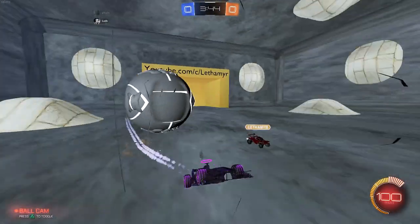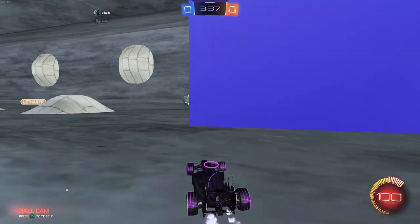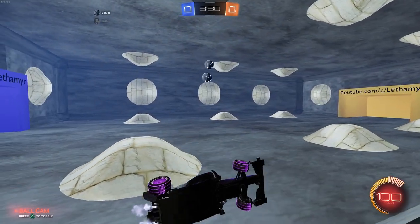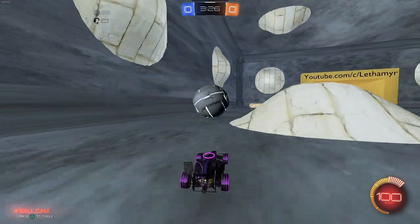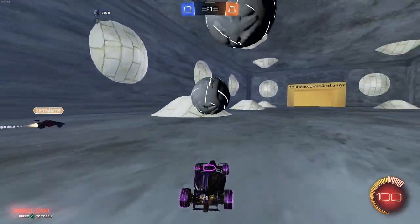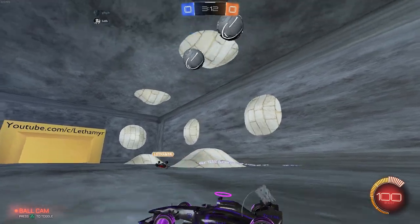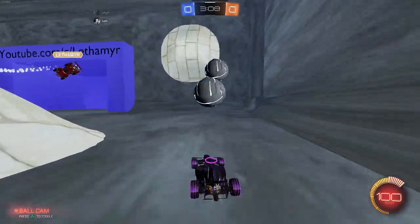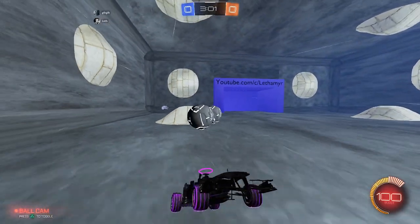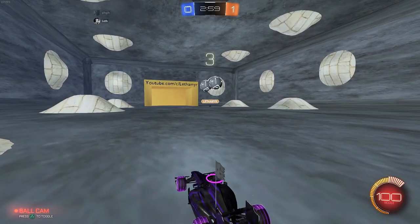The ball can only have one material, one archetype. We found we can do multiple materials, but it's still going to get hidden. You can't have two physical materials where one doesn't block the car. The archetype means you can only tell the ball to do one thing — block the car and walls — but you can't make one side block the car and the other side block nothing.